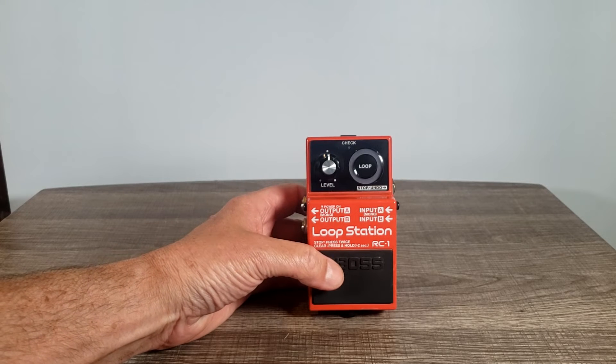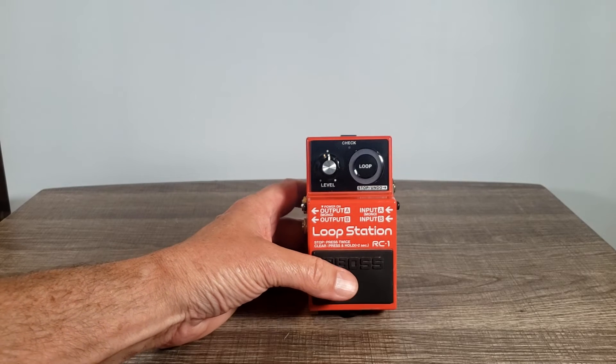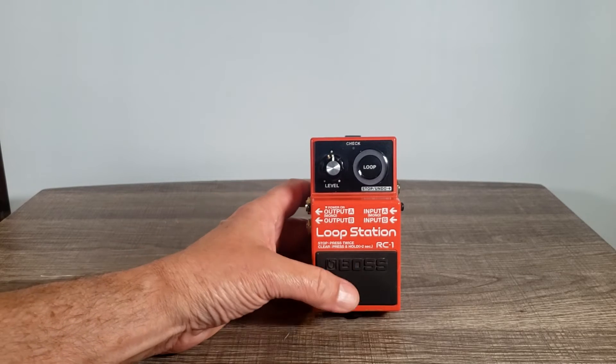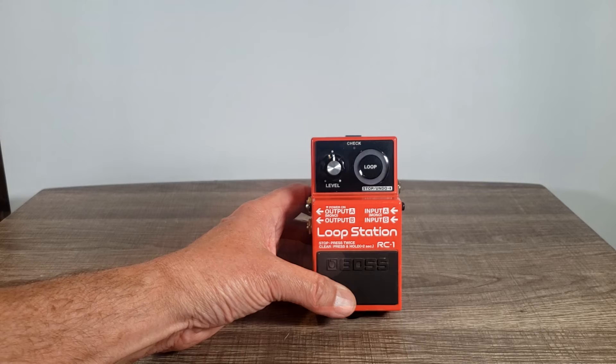If you want to stop it from playing, you just double-click it. And when you're done and want to erase what you've recorded, you just press and hold the button down for two seconds and it'll clear it out.